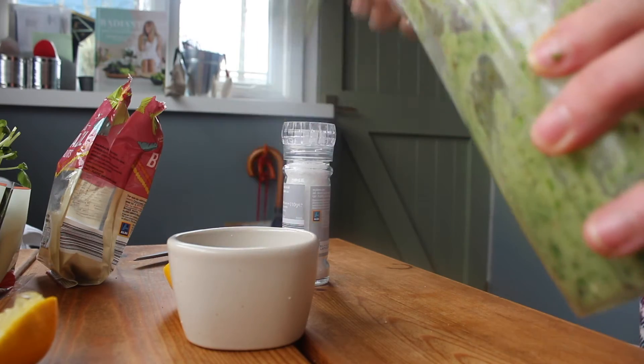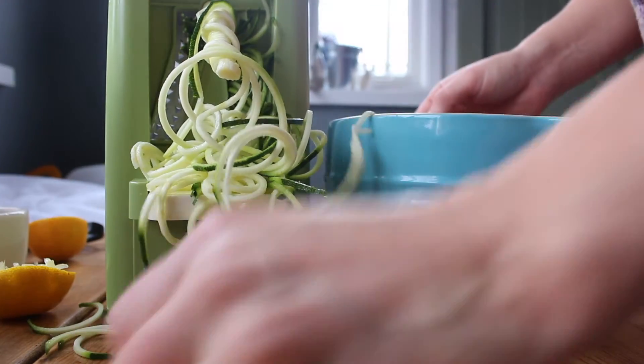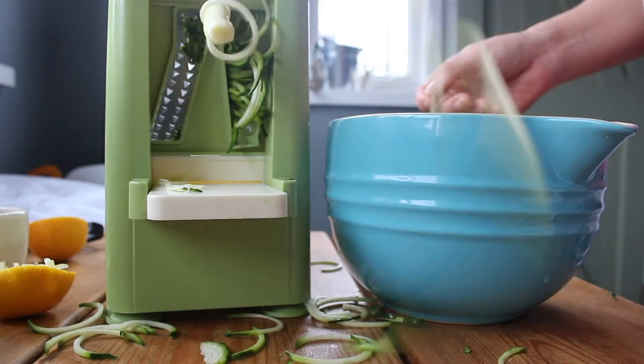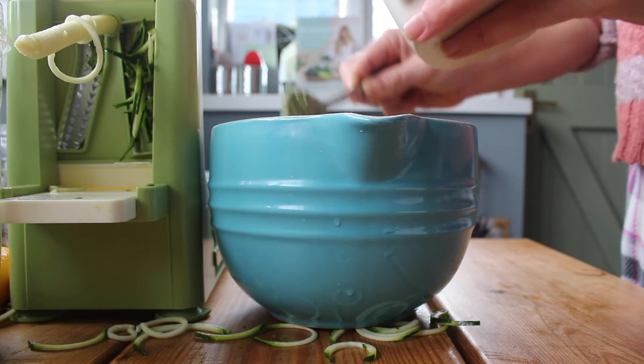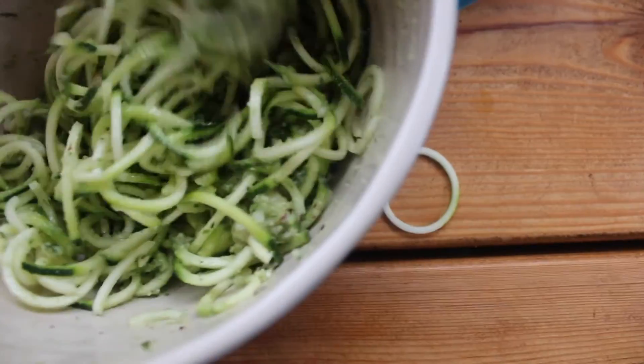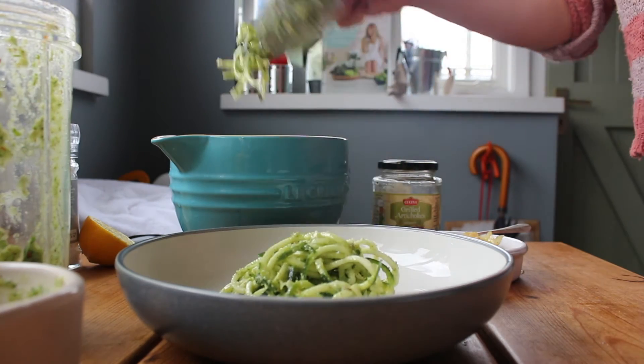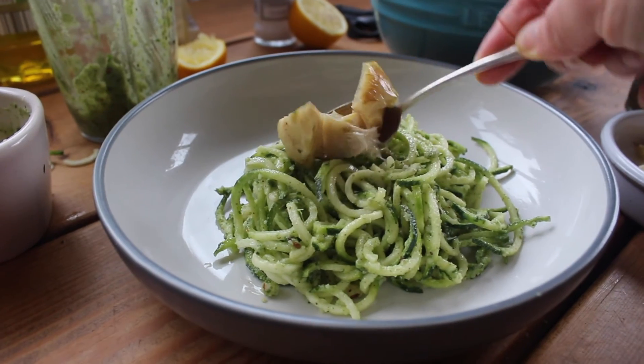Then I'm going to spoon that into a little bowl and spiralise my courgettes. You can buy these from Aldi already spiralised, but since I've got a spiraliser I'm going to do it myself. I'm going to spoon the pesto sauce in and stir it all together so it creates this nice creamy courgette, and then spoon that into a little serving bowl and add some artichoke hearts on the top.